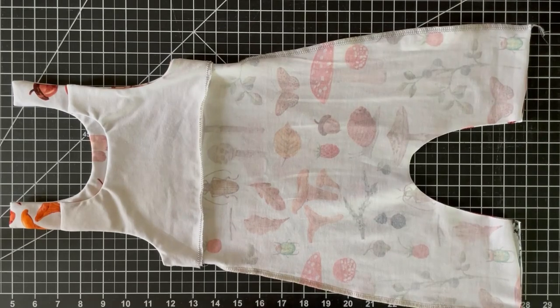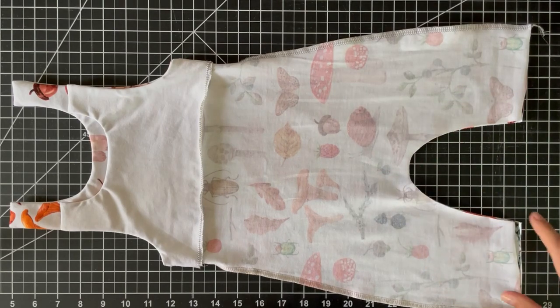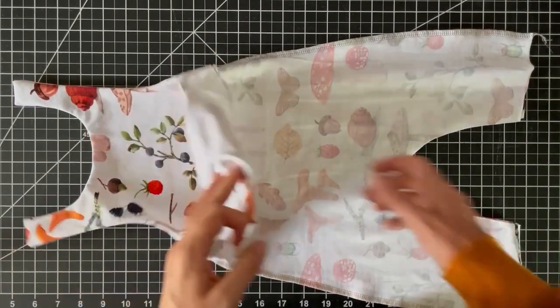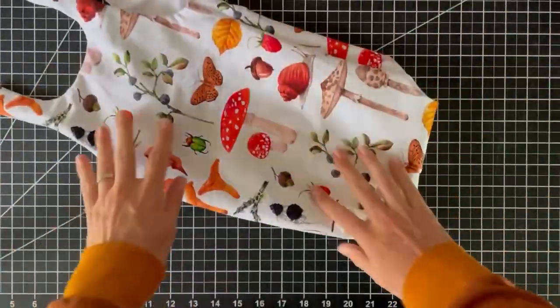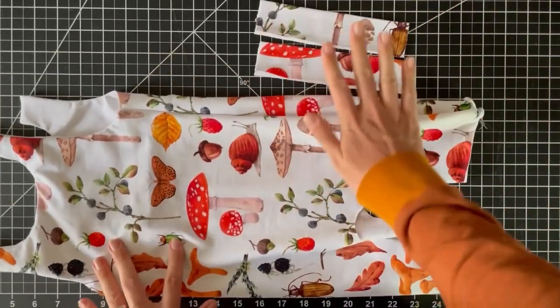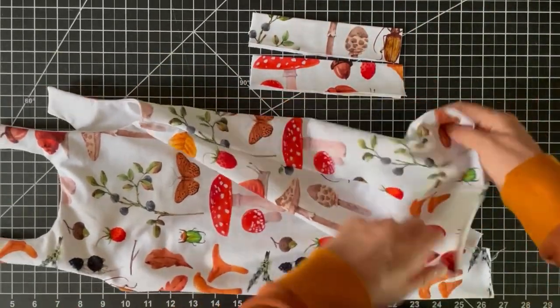We're getting to the last couple of steps. If this were the regular version I would serge the crotch and attach the cuffs and be done, but we're doing a snap placket so instead I'm going to turn it right sides out. I have these pieces folded wrong sides together — they'll get attached here instead of regular cuffs.